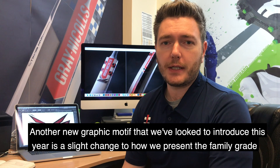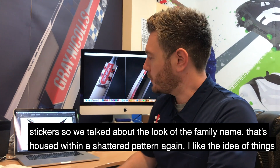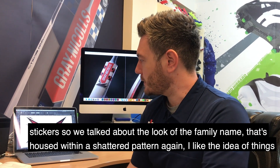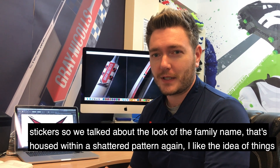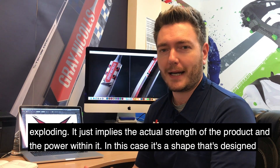Another new graphic motif that we've looked to introduce this year is a slight change to how we present the family grade stickers. I talked a little bit about the actual look of the family name — well, that's housed within a kind of shattered pattern, so a little bit of a design one-trick pony. I like the idea of things exploding and shattering because again it just implies the actual strength of the product and the power within it.